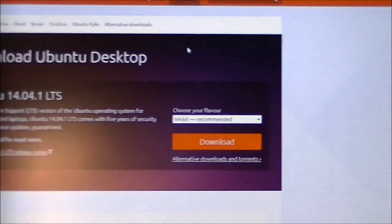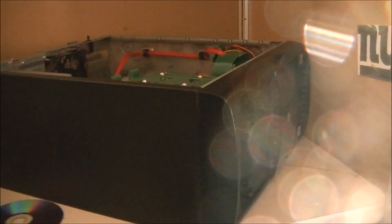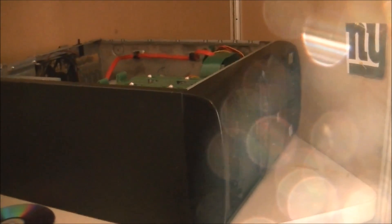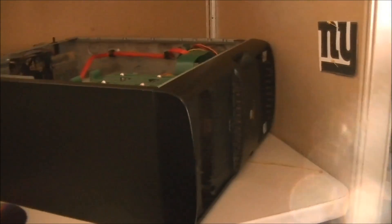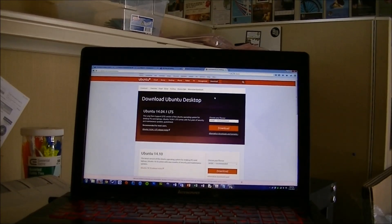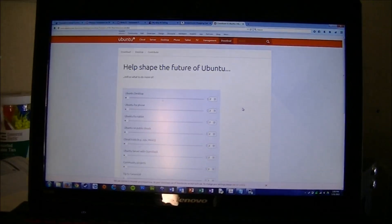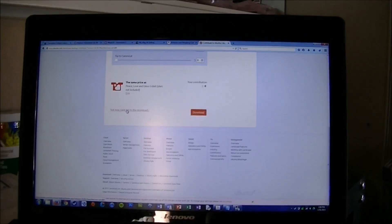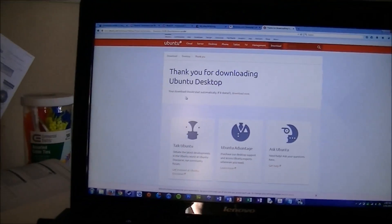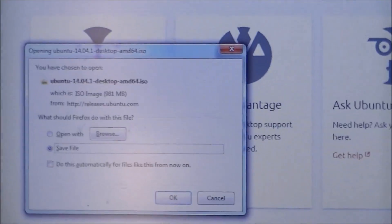Once you're there you have to choose 64 or 32 bit. If the machine isn't very old, chances are it's a 64 bit machine. Note that 32-bit operating systems can run on 32 or 64 bit machines, whereas 64-bit operating systems — which are generally better — can only run on 64 bit machines. So I'm going to go ahead and download the 64 bit version, and it starts a download of a .iso file.